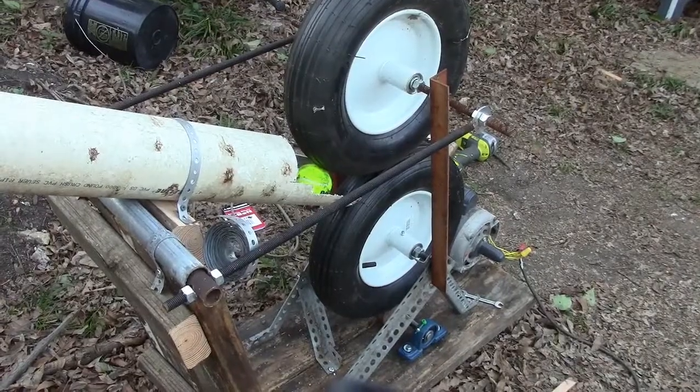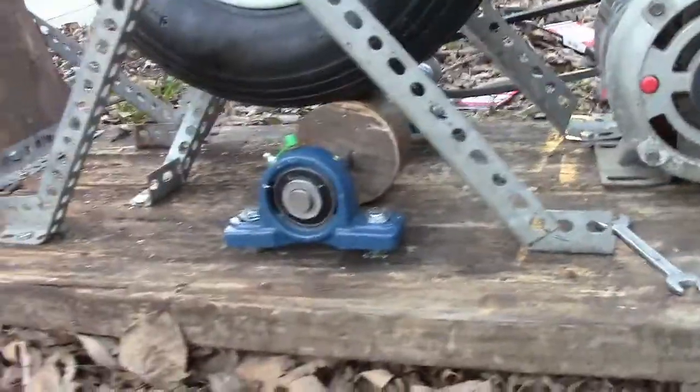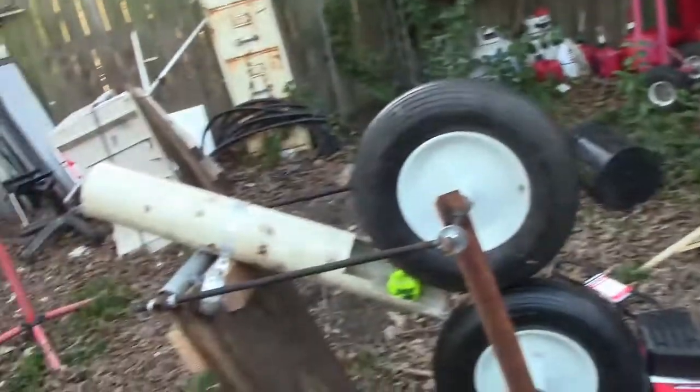At least you kind of get the idea. I see I didn't build that platform big enough for this gasoline engine. That way you can take it to the park or somewhere where your kids can practice once you get this thing all set up.